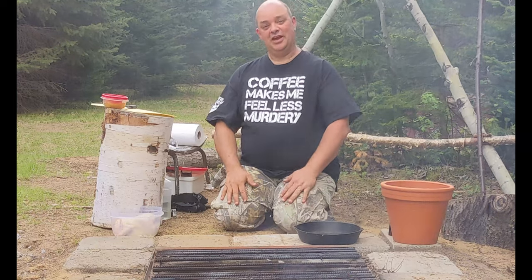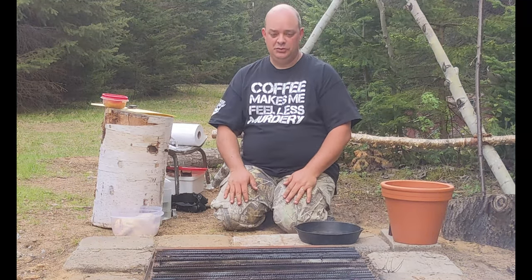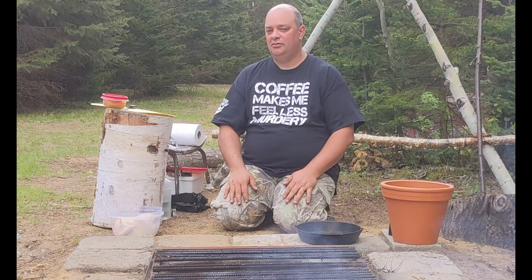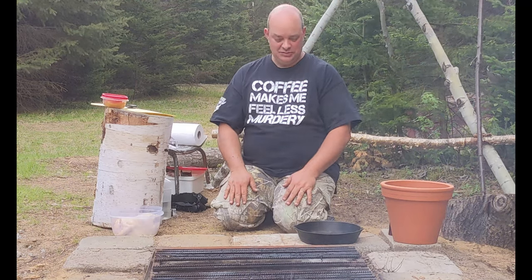Welcome to another episode of the Camo Chef. Today we're at our camp, making supper and we're going to experiment with a hybrid dish. We'd like to do a little shout out to my Moroccan daughter-in-law for inspiring me to do this.